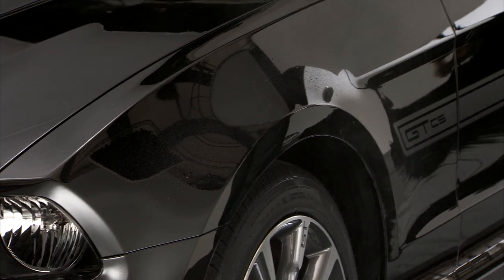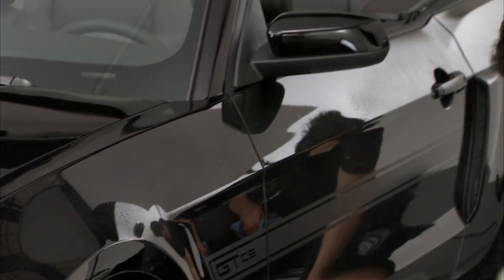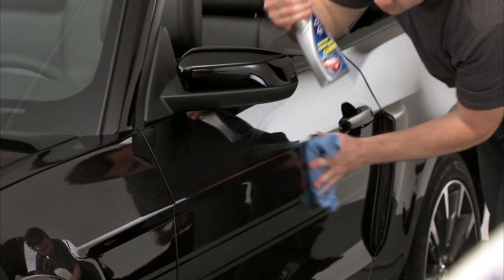Then wipe clean with a microfiber towel. Continue to spray and wipe as needed. Notice that you're not having to buff or wait for the wax to haze — just spray and wipe.